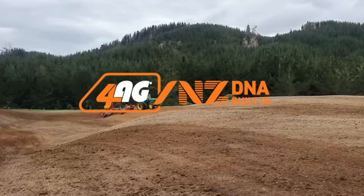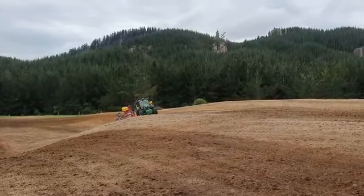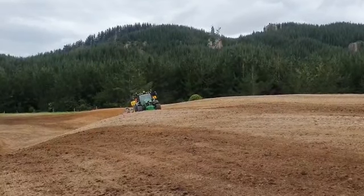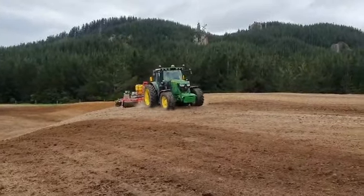G'day there, it's Cameron from 4agg. We're just in Taukara with John Austin Limited with the new Titan 4500 roll seed roll unit — the new machine we're releasing to the market. It's our Titan 4500 roller drill with our APV seeder on it.